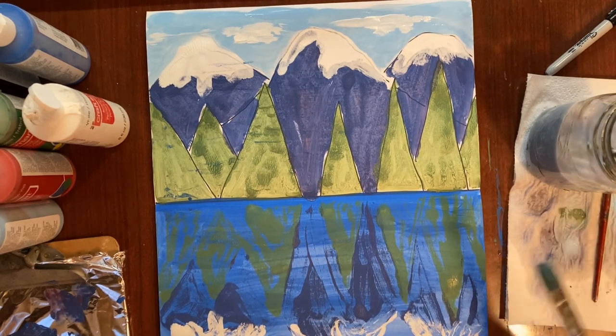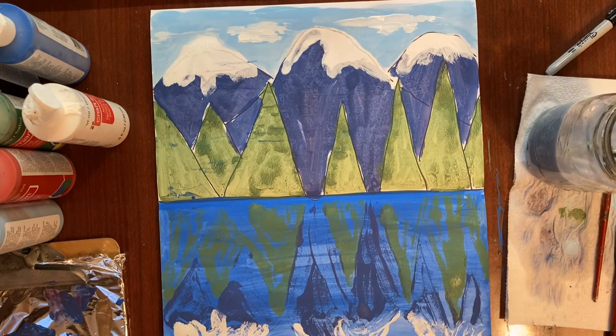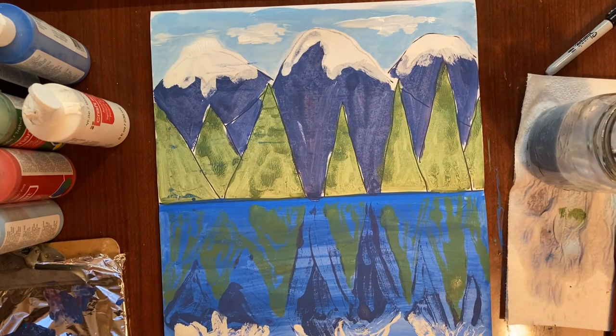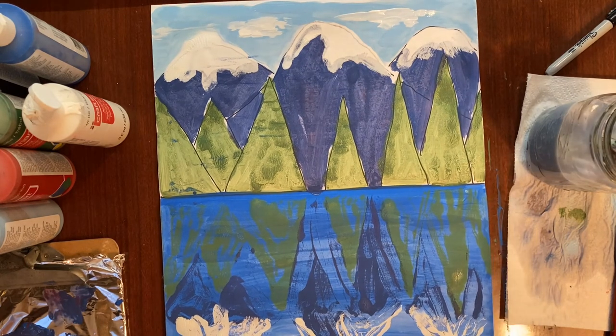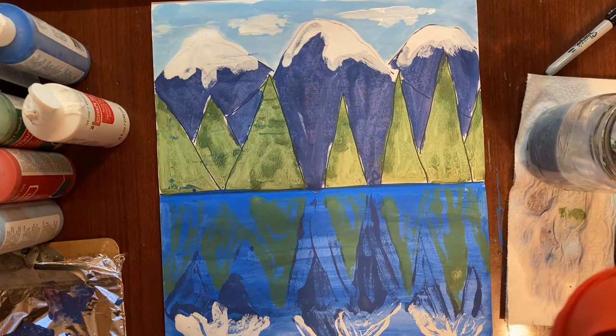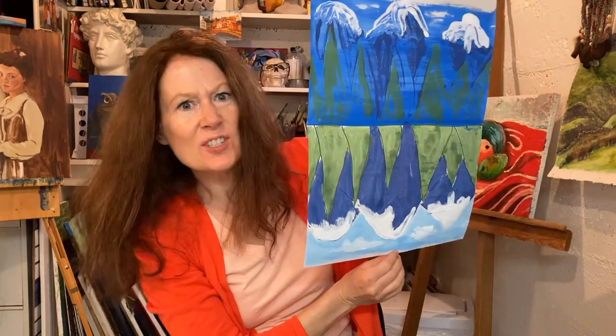If you wanted to fold it again to reflect the clouds, the sky is still wet so that might not work. I'll just put a little bit of a reflection of the clouds down in the water with a paintbrush instead. If you wait for your sky to dry and then put clouds in, that might be a better way to get the reflection. I think that's it — we have a beautiful painting of a nice peaceful lake reflected in the water.